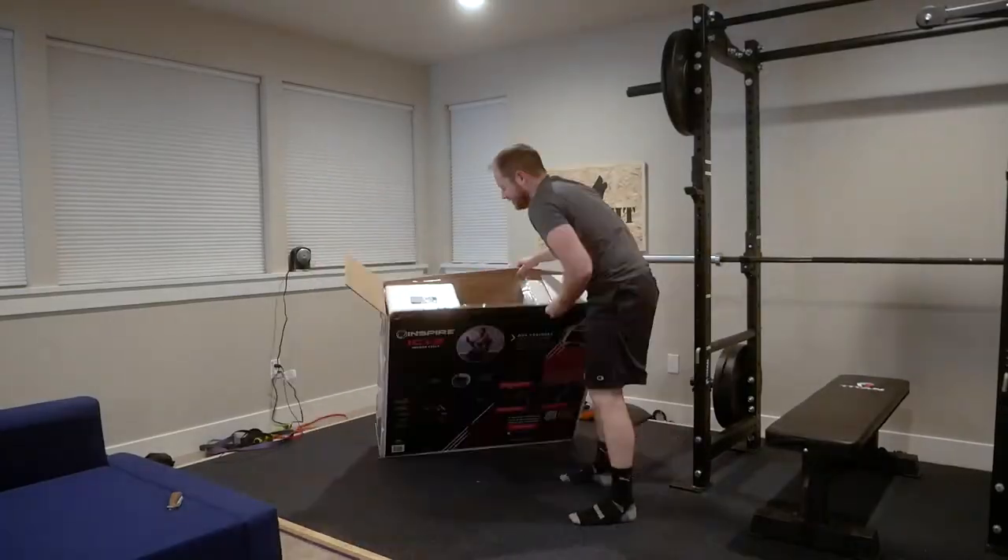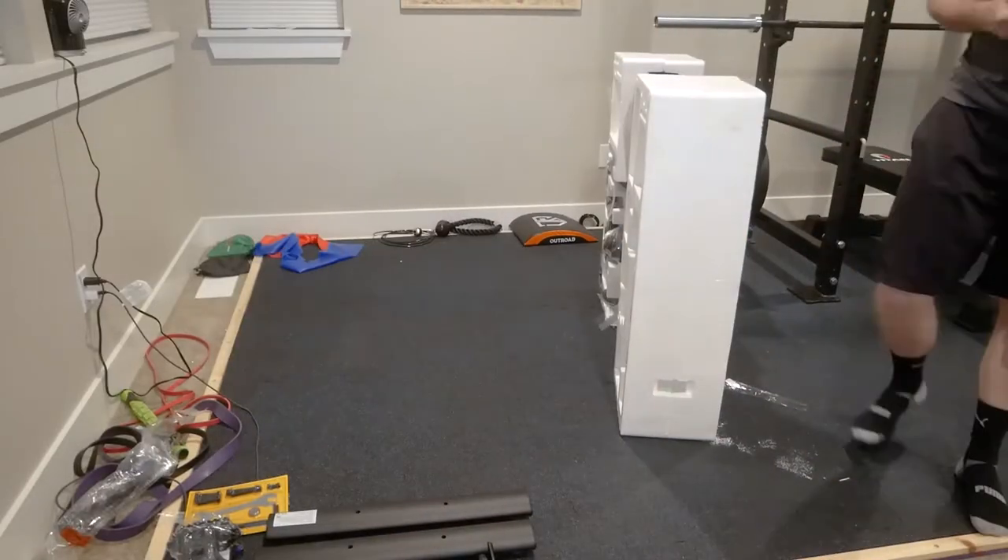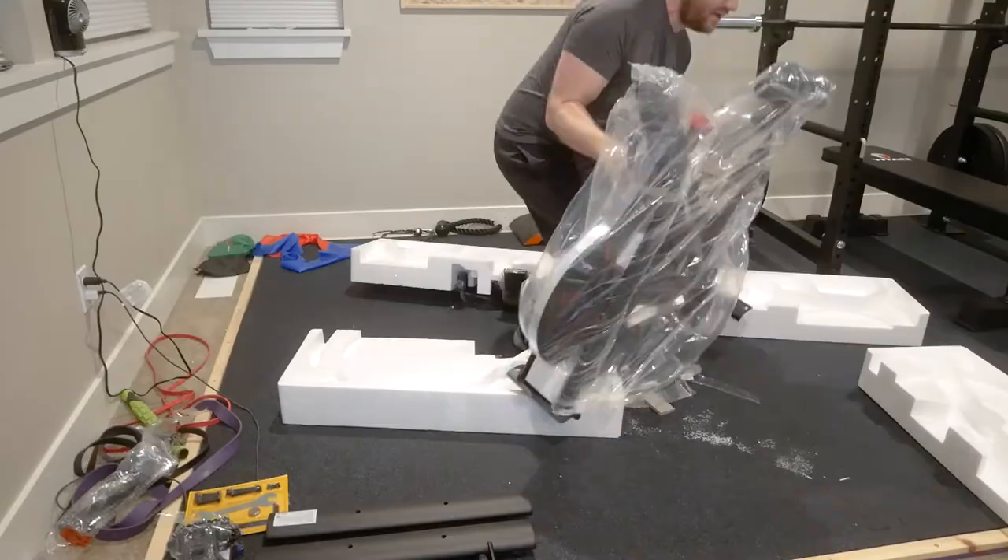It comes very well packaged — so well that I had some difficulty getting it out. Every component is shrink-wrapped and retained by its own relief in the protective foam.